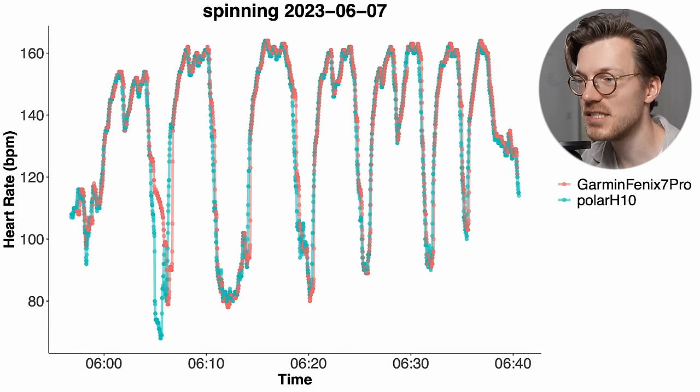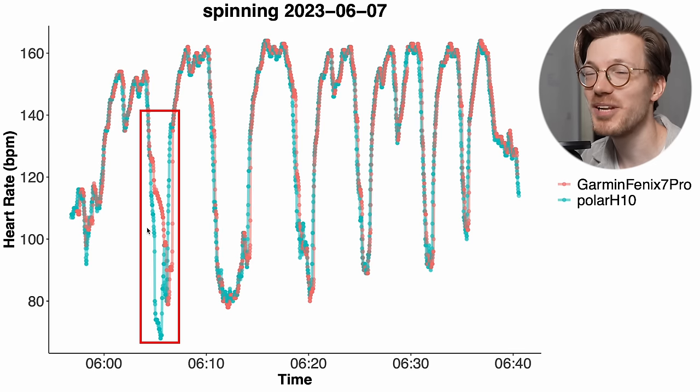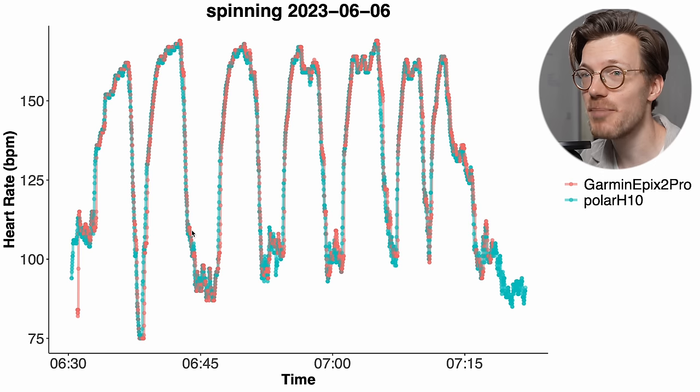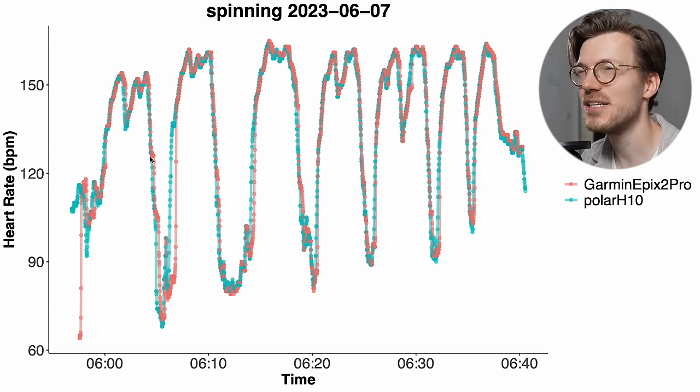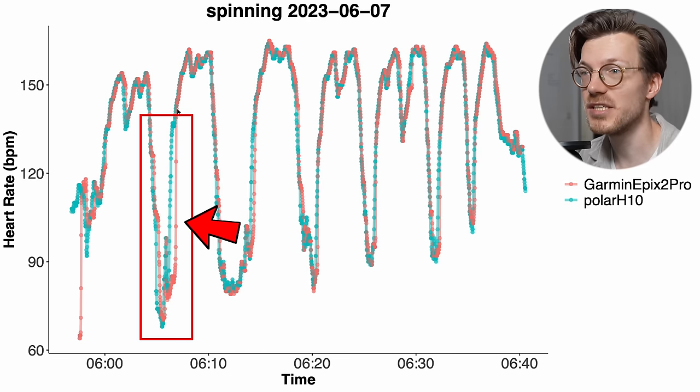We see more or less the same thing for the second spinning session. There was just one moment between my first and second interval where the watch struggled to detect my decrease and subsequent increase in heart rate — it didn't look that bad but it did struggle a little. The Epix 2 Pro showed a very similar issue at that same point, struggling between the first and second interval. In the Epix 2 Pro's case it mostly struggled detecting the increase in heart rate rather than the decrease.